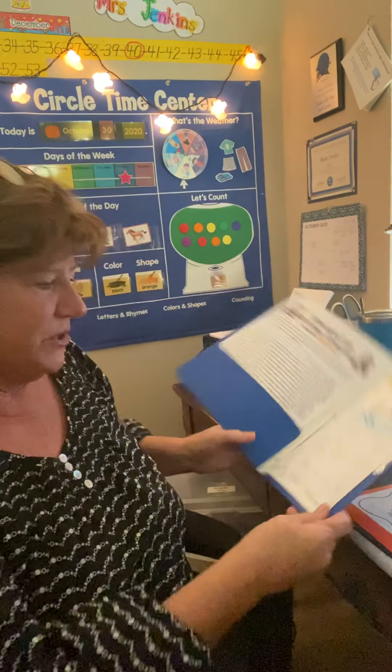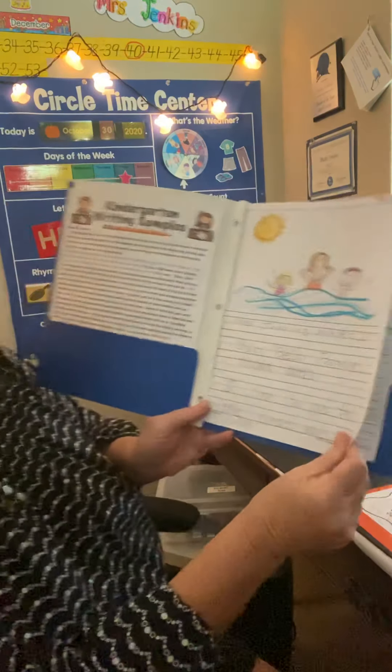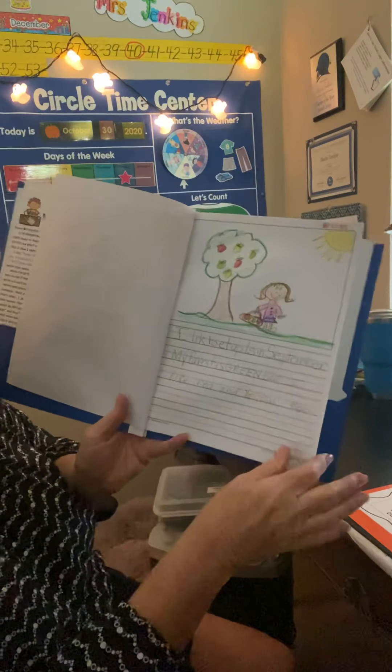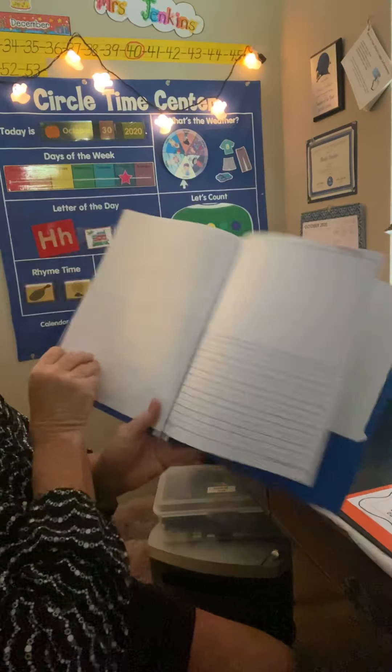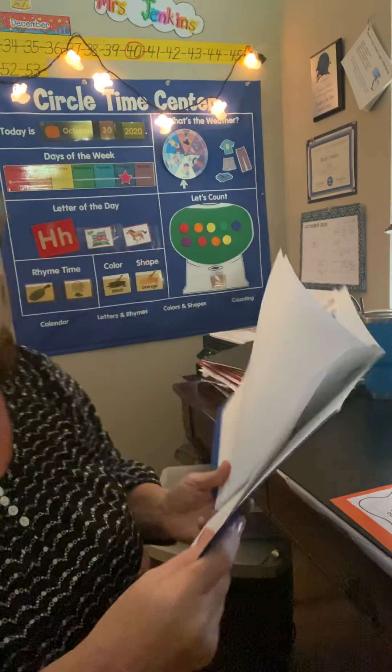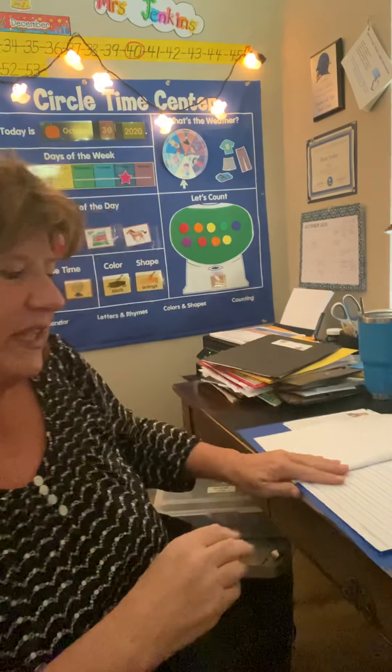So in that blue folder, we did a writing sample for August and a writing sample for September. You're going to turn to the October page. The date stamp says October 28th, which was yesterday — don't worry about that, I always just do it the last week. I wanted to get in one more guided writing before having them do this writing without any help.